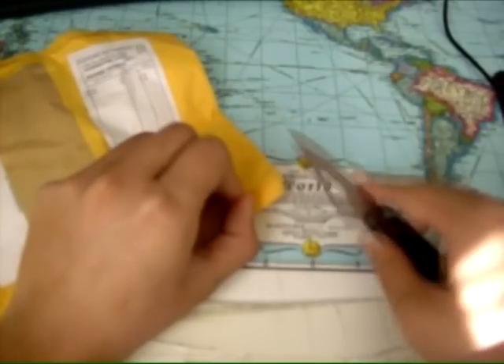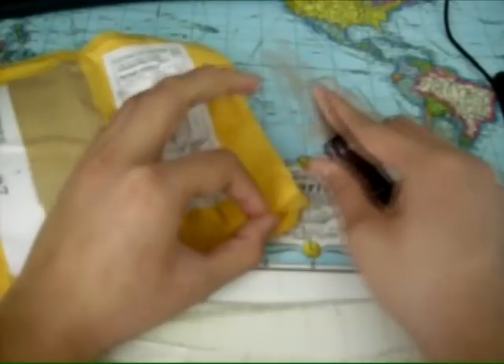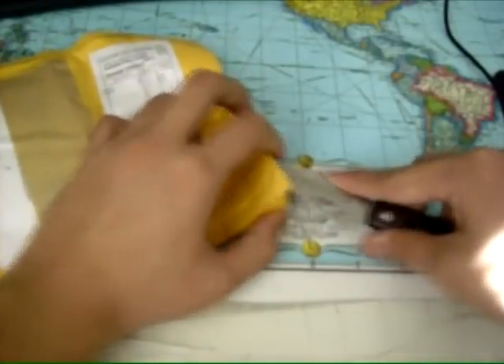I do suggest keeping your package materials for personal reasons, in case anyone comes asking.